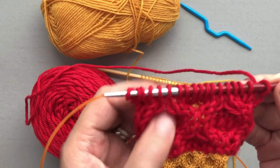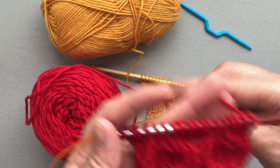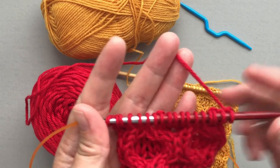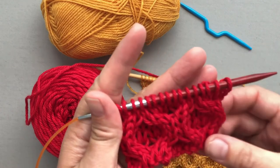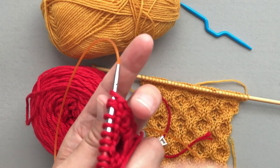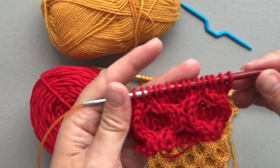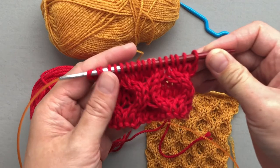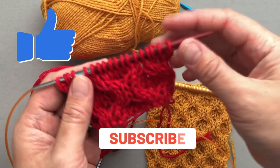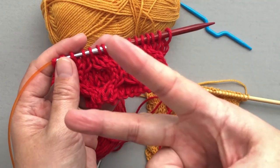As complicated as it may look, or as complicated as the written pattern looks, it's really not that hard. The two rows where you cross or cable the stitches take a little longer and slow you down, but six out of the eight rows is just knit all the way across or purl all the way across. So even as a beginner, I'm confident you can handle this. If you learned something new today, give me a thumbs up, subscribe to my channel, click the notification bell — thanks so much for tuning in, see you next time!